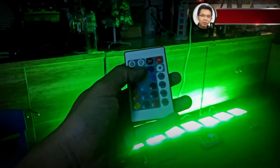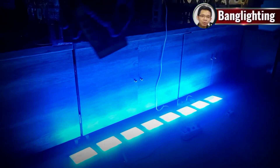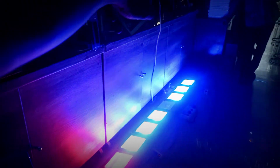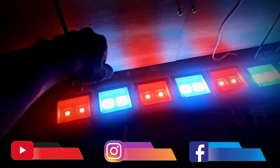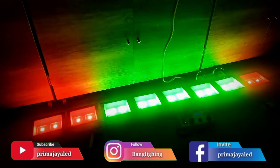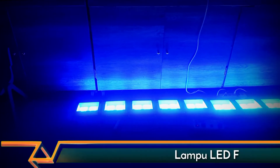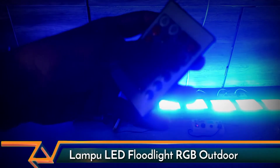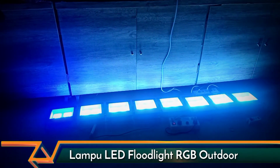Ini bisa kita gunakan untuk remote-nya. Cuma untuk remote-nya supaya barang ini harus diagak jauhin ya. Kalau saya dari atas ini, yang sebelah sana nggak kena. Ini kita bisa pilih ya — warna merah. Tuh ya, merah. Hijau. Biru. Gitu ya, harus dipastikan sama IR-nya. Karena sini sempit banget sudutnya, jadi nggak terlalu kena semuanya. Ini yang putih, kita bisa pilih.